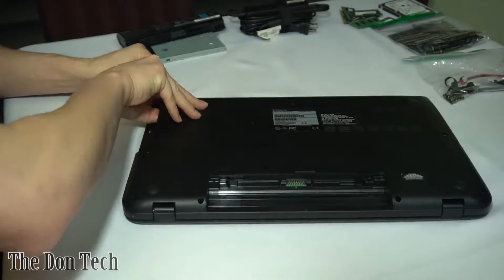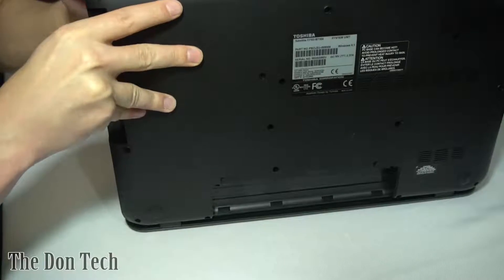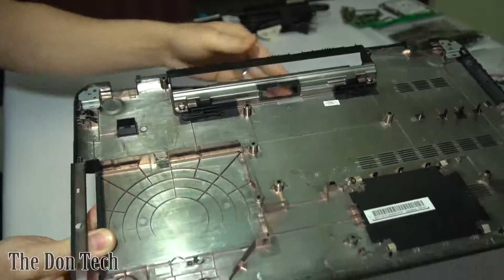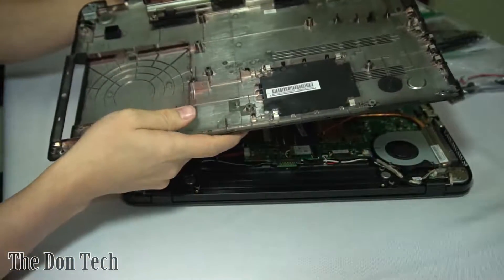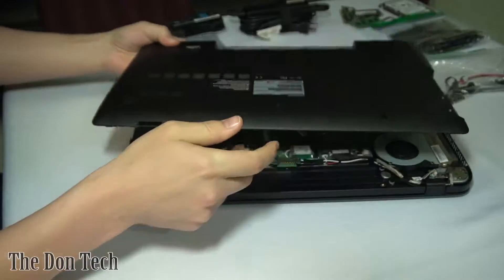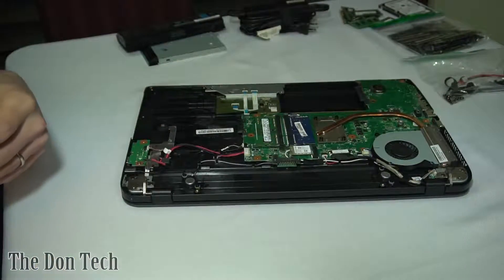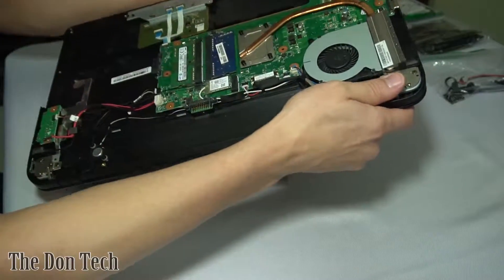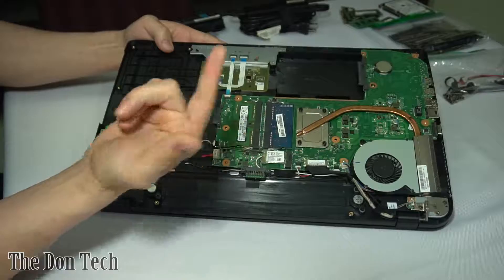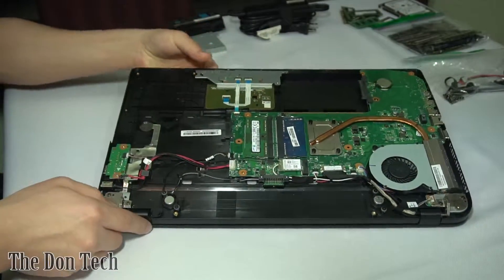If you've seen other disassembly guides before, a lot of times what they show you is to take a plastic pry tool and pry it all the way around the edges. That's not how the Don does it. The Don just separates it, just like that — easy enough. This wasn't fully sealed because I had already taken it off to do the diagnostic, but you get the point: just kind of rip it and you'll be fine. On the inside here, you've got access to all the components. The drive goes there, memory's there, the DVD drive goes here, and this little guy right here is the DC jack.